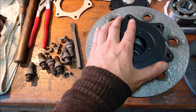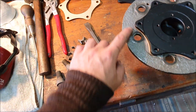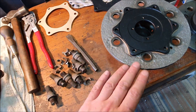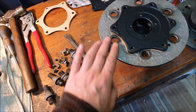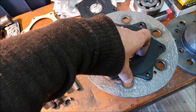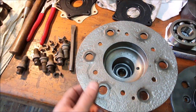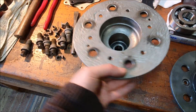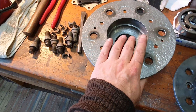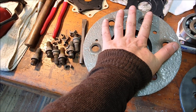The pitting looks bad but if it's only cosmetic I could fill it all with modern epoxy and sand it flat so it'll look okay. I think it might be usable — I don't think there's enough pitting to have weakened it too much.